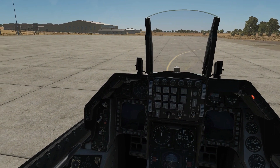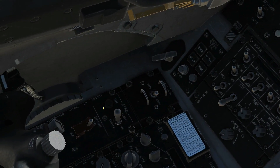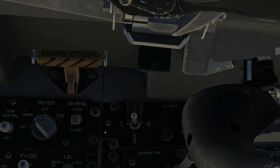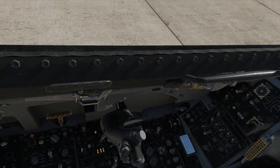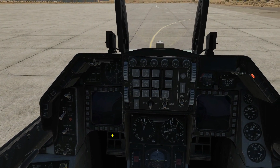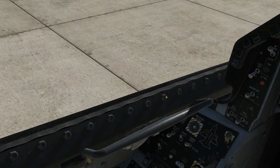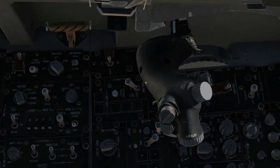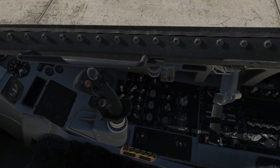Next we're going to confirm that our JSF run light is off — we can find it there, that light is indeed off. Next, check that our two EPU lights are off — that one there and that one there. It's a bit hard to see behind the throttle. Next, we'll turn our main power switch off, but only once she's spooled down past 20 RPM — and she has, so that's now safe to do. Main power switch off.